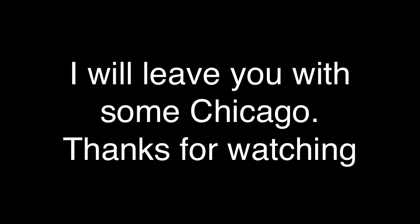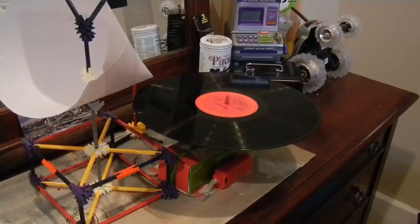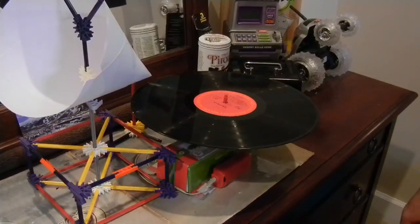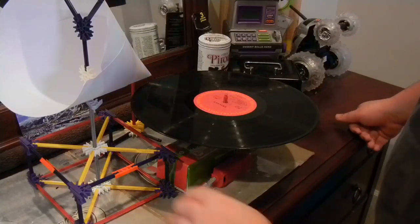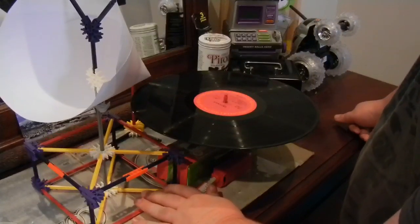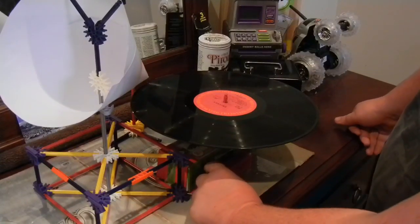I switched my record to Chicago. It is going to start out with the first movement. Just to let you see a few different tracks, I'll start turning this.